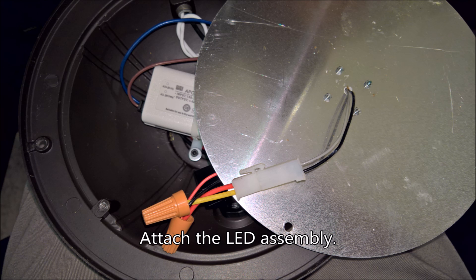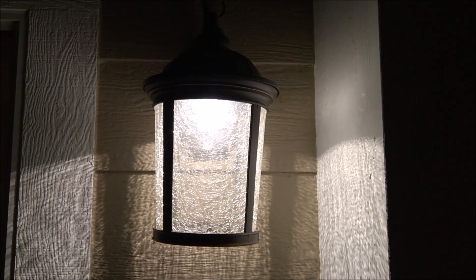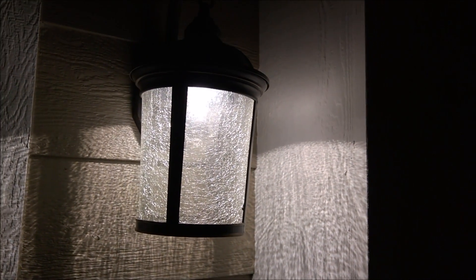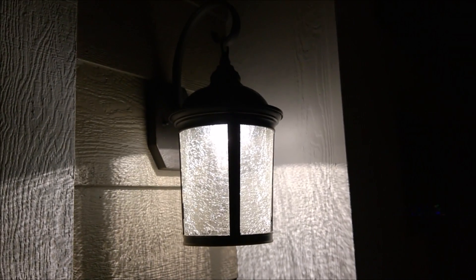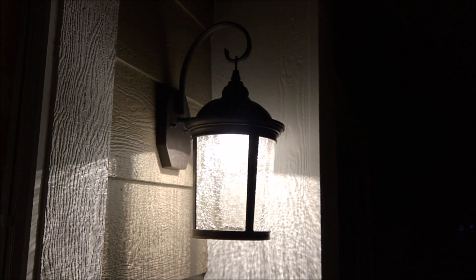Since I kept the quick disconnect, it was easy to add back the LED assembly, then the three small screws and the two larger screws holding the glass, and she's all done. Here it is all assembled and running. I hope this video helps you in your attempt to fix your own LED lantern — thanks for watching.